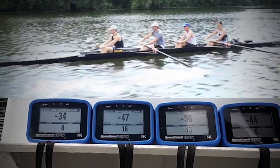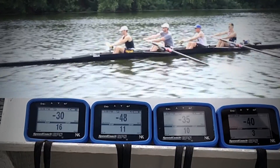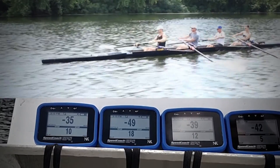Here we have four guys of different skill and age rowing together for the first time. As we started at half slide, their timing is terrible, largely because they have very different catch angles, as shown on the speed coach units.